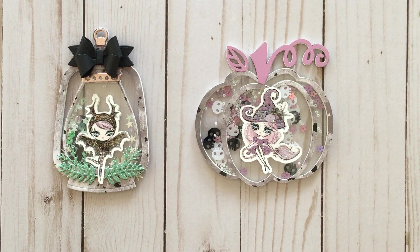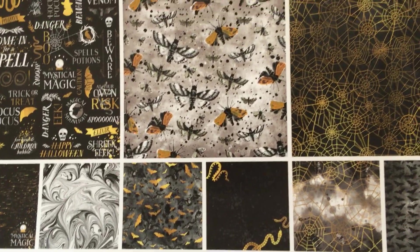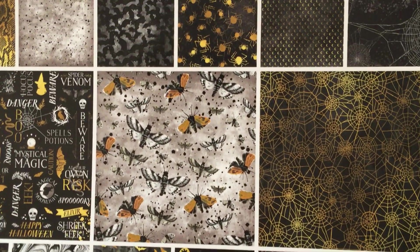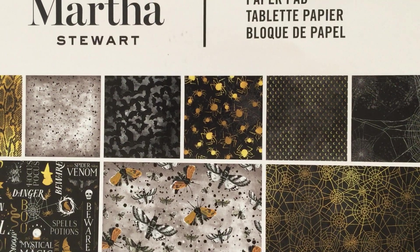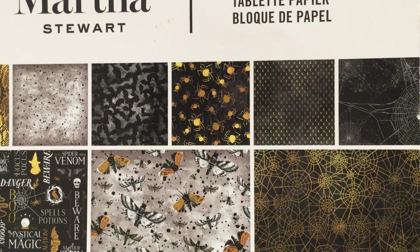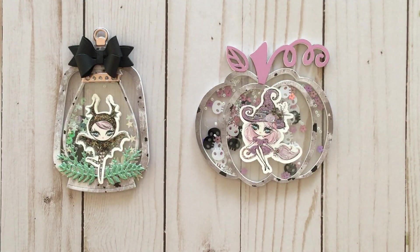Hi, welcome to the Cutesy Shelf. My name is Diem and today I wanted to share some Halloween projects that I've been working on. I did get a chance to play with the Martha Stewart paper pad that I recently got off of Amazon. It is an older paper pad — I believe it came out in 2017 — and I never seen it in stores, but it is still available online if you're interested.